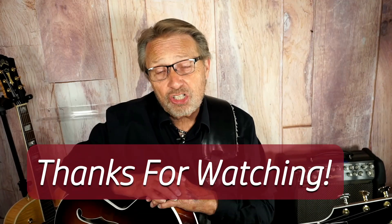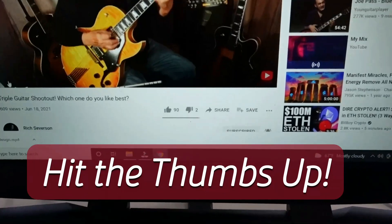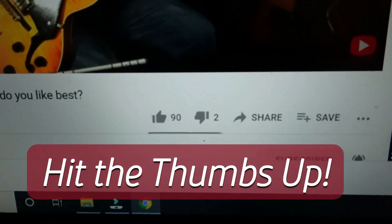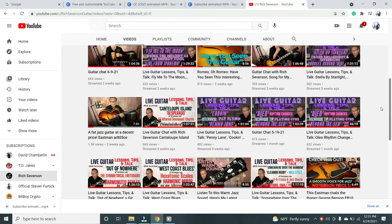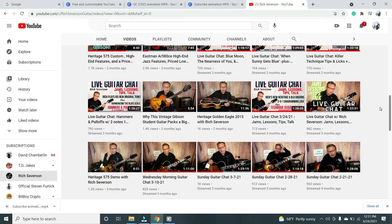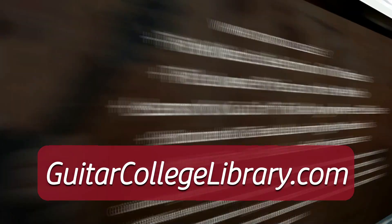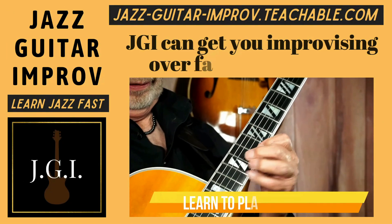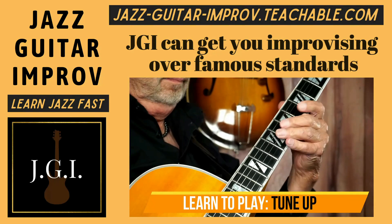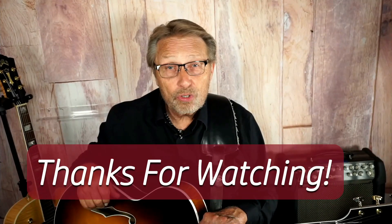Rich here again. I just wanted to say thanks for watching, and if you liked it, hit the thumbs up button. And if you haven't already, please subscribe to my channel so you can see all the guitar videos I put out each week. If you want more lessons right now, I have hundreds of them at GuitarCollegeLibrary.com. And if you want to learn jazz, check out my course, Jazz Guitar Improv — you'll see the link in the description below. Thanks again for watching. We'll see you soon.